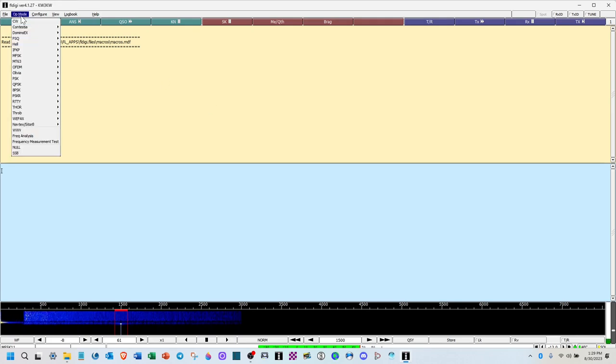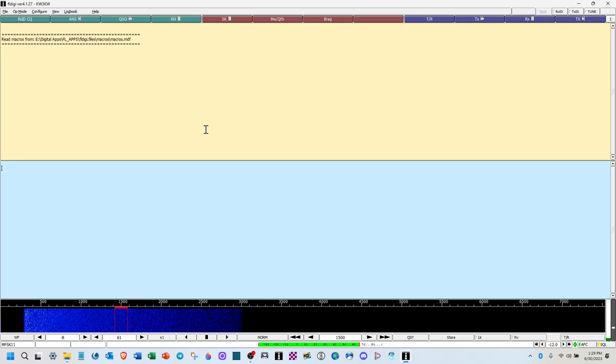Select your op mode — I'm using MFSK 11 at offset 1500. Type your message in the text area. Use the Transmit/TX button at the top right — it will auto-stop when done. Make sure your cursor is at the end of the sentence, hit Transmit, and you'll see the waterfall showing the signals going out. Pretty easy to run FL Digi on the two meter band.